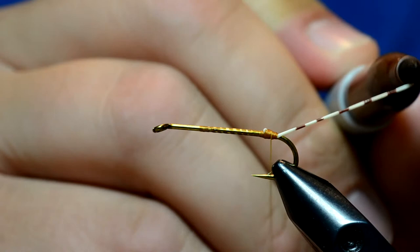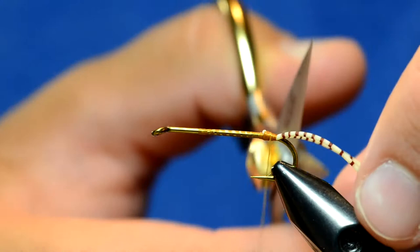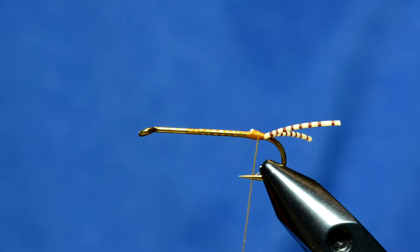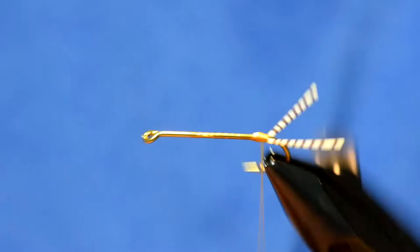I'm going to cut the tails to about half the length of the body. Sometimes after marking them with a marker they take on a slight curve, but after a little while they'll straighten back out.